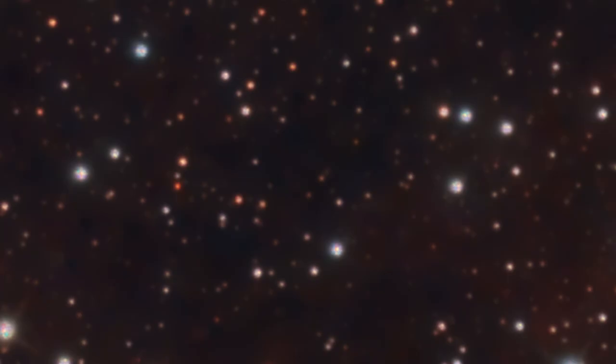The stars in the stacked image look great — no undersampling, thanks to the small pixels. This camera and a small refractor make a good combination.